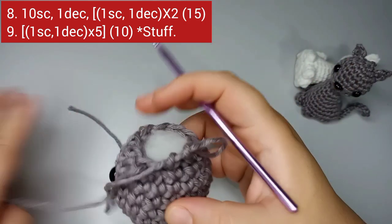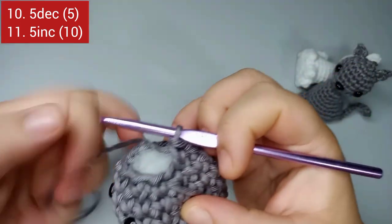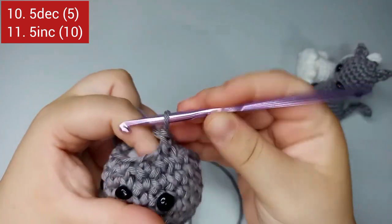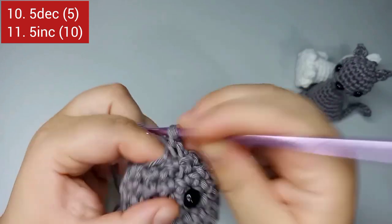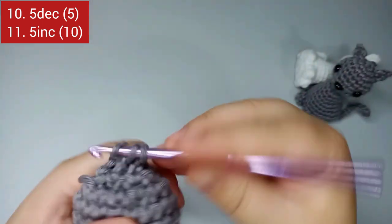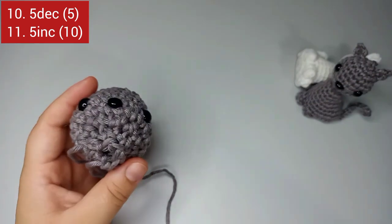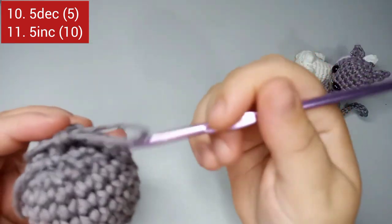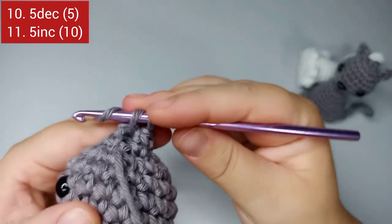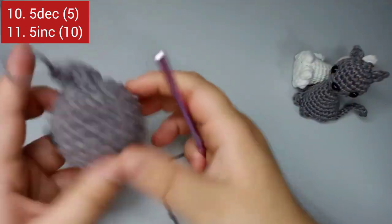Now we stuff the head. After stuffing, we go to round number ten — just make five invisible decreases. That forms the neck of the cat; it almost closes up. Round ten finishes with five stitches. For round number eleven, we do the inverse — five increases to make the neck wider.